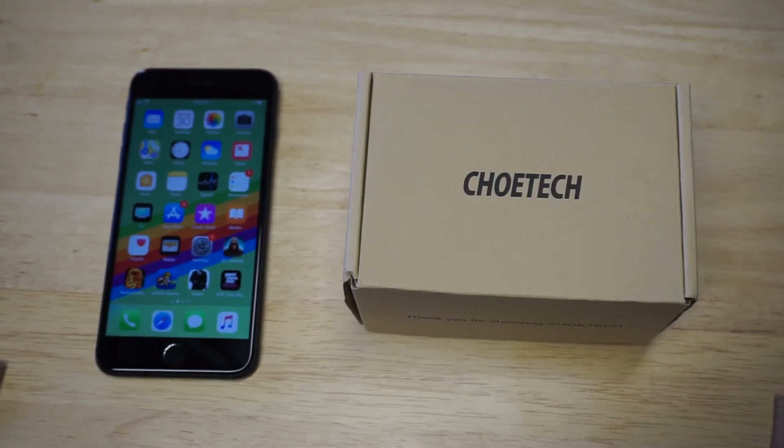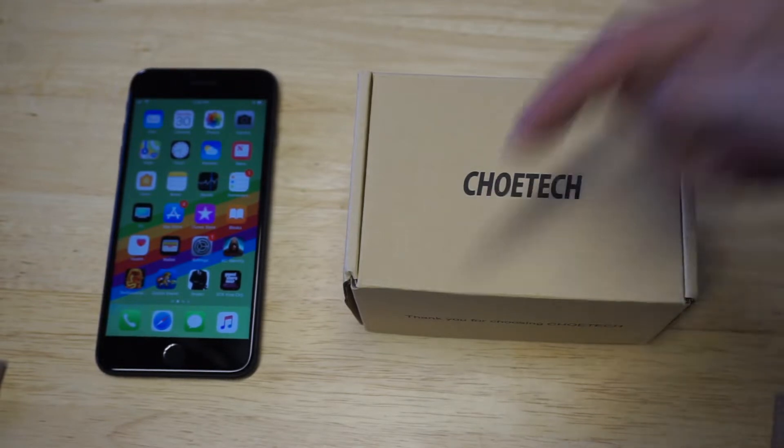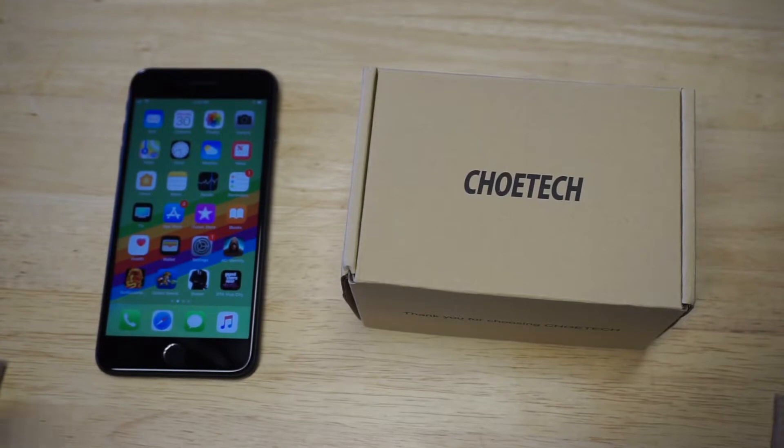What's up you guys, Eddie at FlipTronics. I'm going to be showing you the Chiyotech wireless charging stand for the iPhone 8 and iPhone 8 Plus. I'm also going to leave a link in the description if you guys want to check it out after we're done with this video.